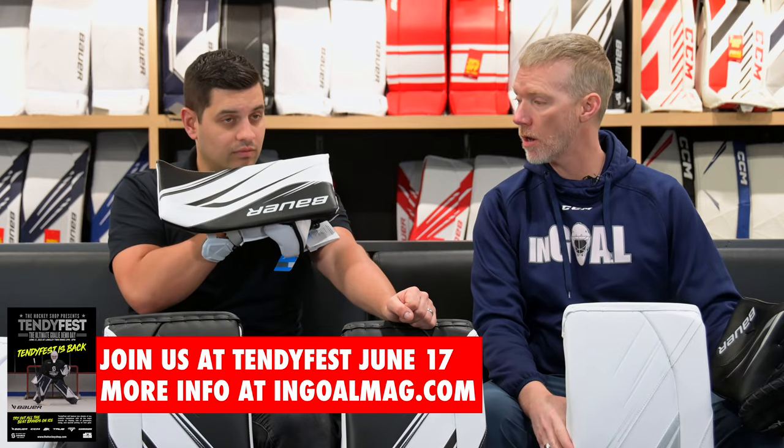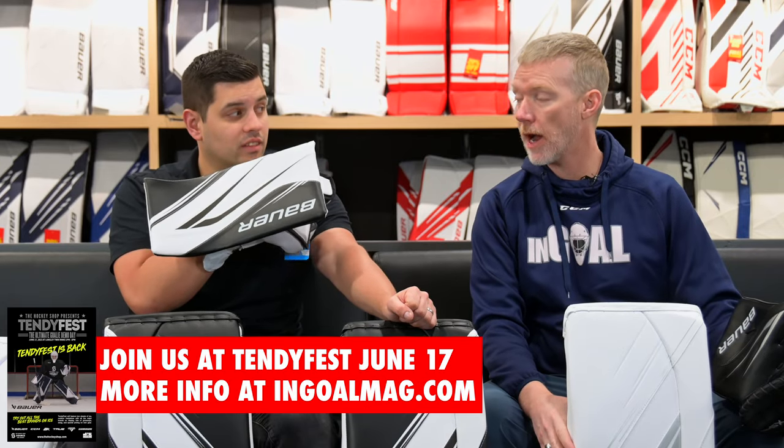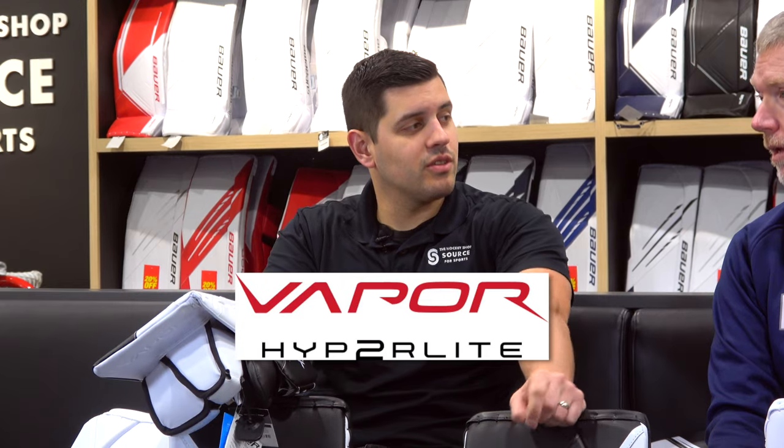Last week we rolled out the Bauer Hyperlite 2 — also incorrectly named Hyperlite because they put the two in the middle, but it's still the Hyperlite 2.